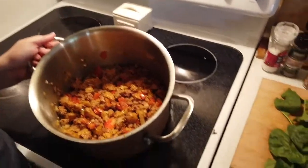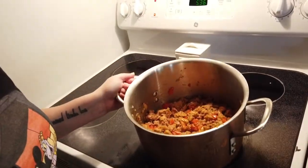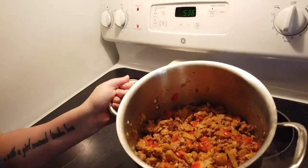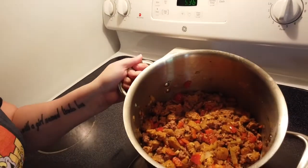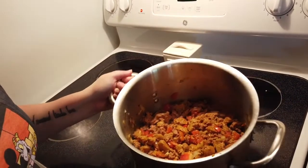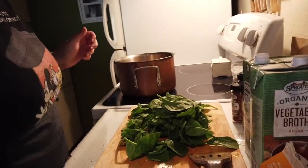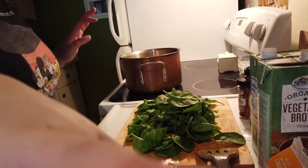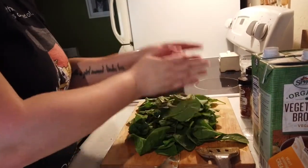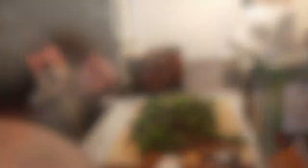We are about halfway into cooking down our sausage mixture. It's cooking down nicely and breaking apart really nicely. Next we are going to add your kale — in my case I'm doing spinach. You're going to add that in without broth, let it wilt. Add half of your spinach, let it wilt, then add the other half, let it wilt, and then we're going to add our liquids.